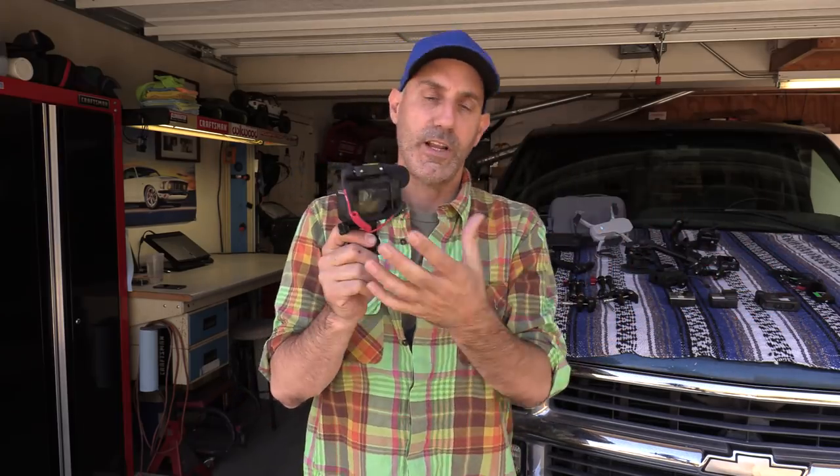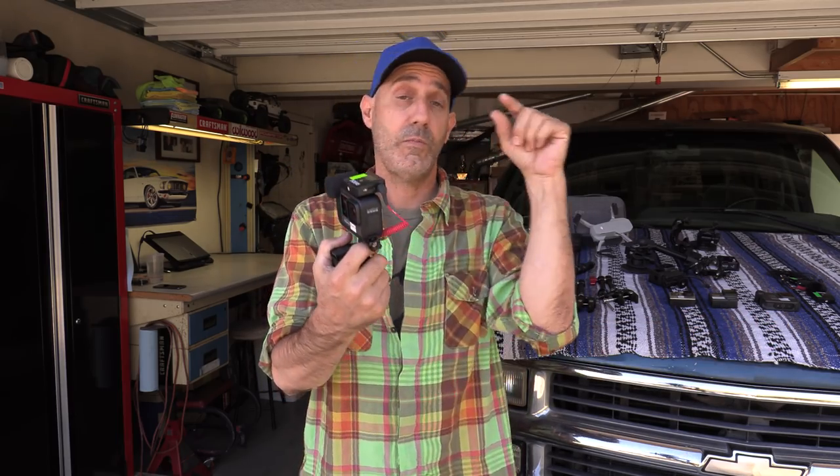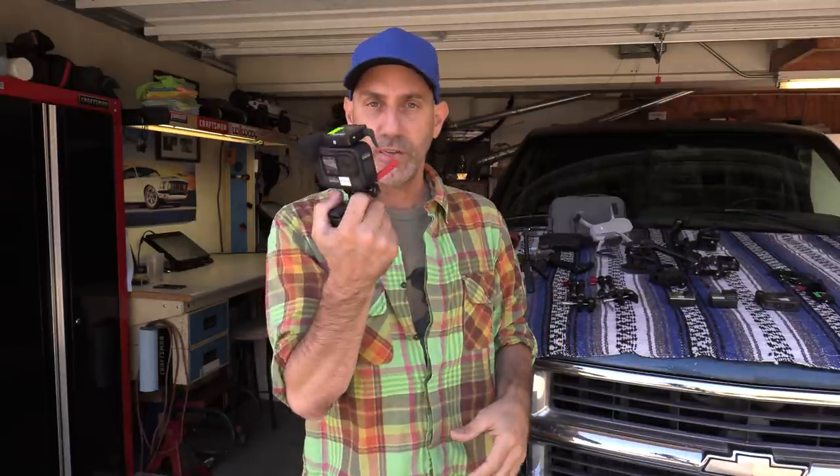Just like you, I watch a bunch of videos online to check out the reviews and the specs, so you're not gonna get those specs from me. It has all of the megapixels and all of the things that you need — I don't know all of that stuff and don't care. I need it to record really good video, I need it to be very easy to use, durable enough and practical in my use, and it checks all the boxes.